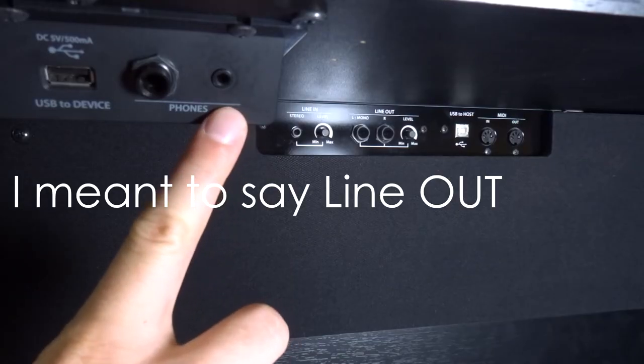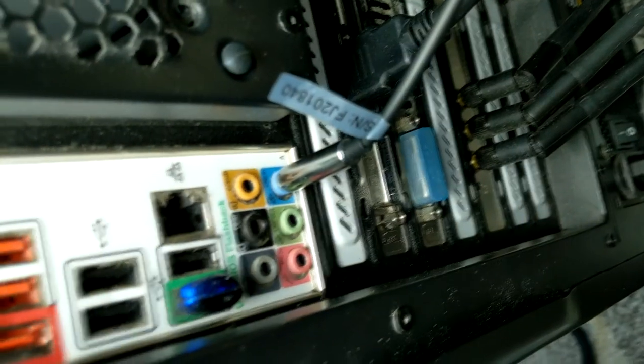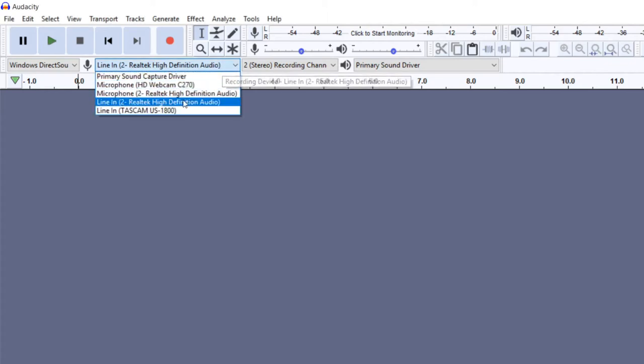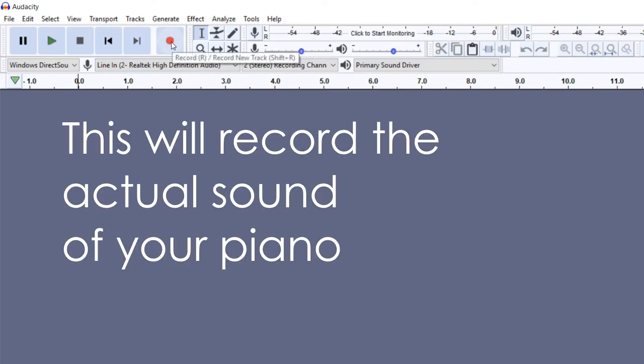Once you have the piano hooked into the line-in or the headphone jack, you can go to your computer and plug in the line-in cable to the blue port on your desktop computer. Some laptops have a line-in, though not very many. If you don't, then you have to use an adapter. But once that's all hooked up, you can go into Audacity or whatever recording program you'd like to use, and you can select it in the input selector. Once you're ready to record, you just hit play and you are able to get the notes to record.